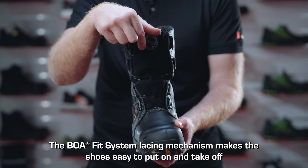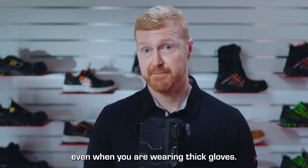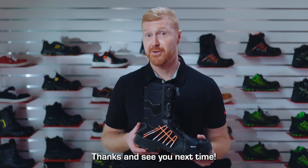The BOA Fit System lacing mechanism makes the shoes easy to put on and easy to take off, even when you're wearing thick gloves. Thanks, I'll see you next time.